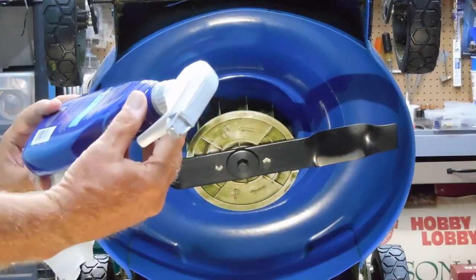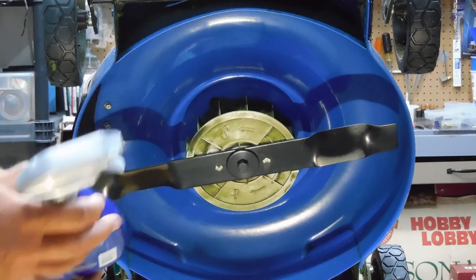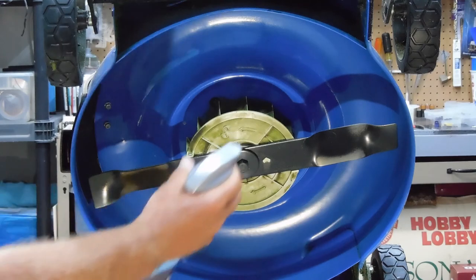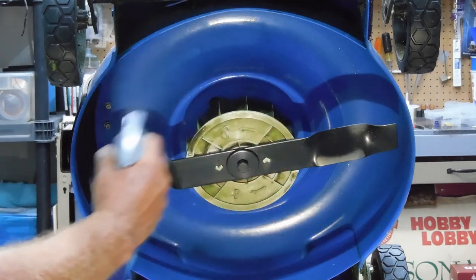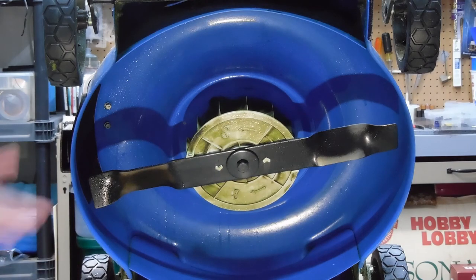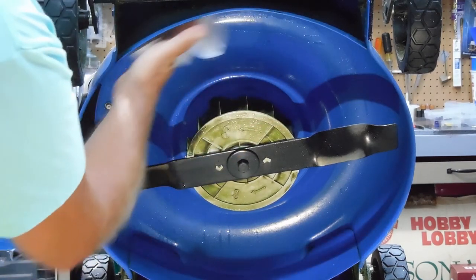You follow the instructions: wash and dry the surface — I've washed and dried this — and then you just mist it on. It says to use a cloth; for the lawn mower, I just use a paper towel. And then you just wipe it in.